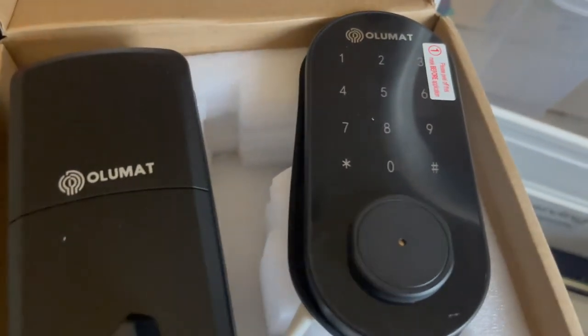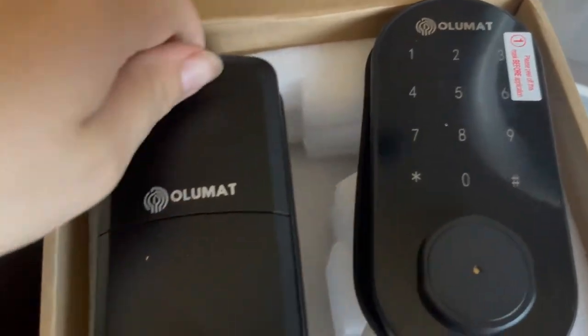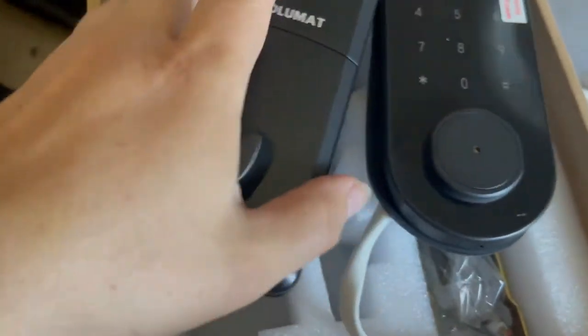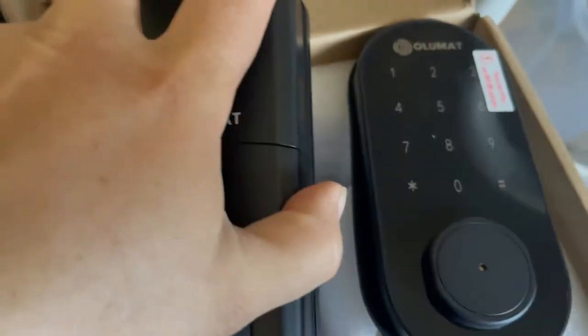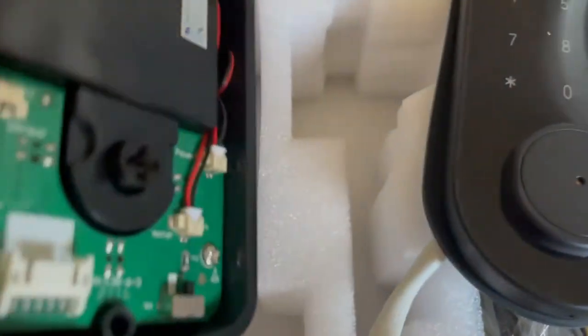We're replacing the locks on our front door and I wanted to show you what this looks like. This is the inside part that you will control and program everything. It comes off and that's how you program everything for the front. This will go on the inside of your door — easy to install where your existing deadbolt was.